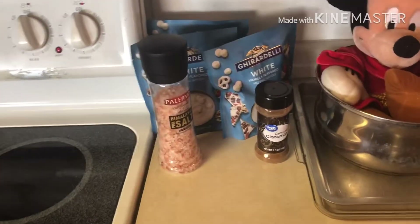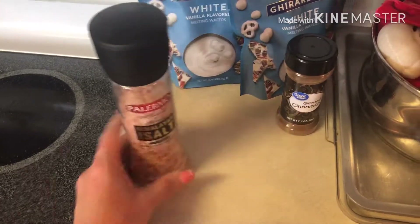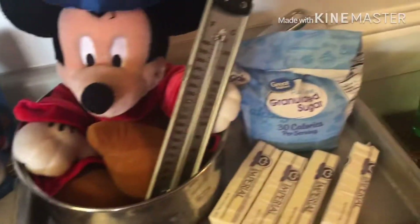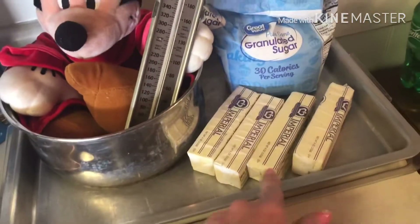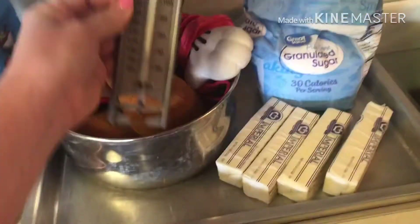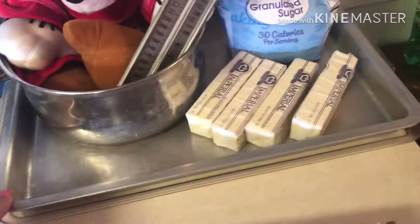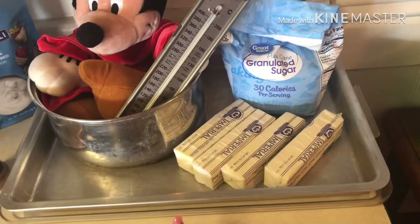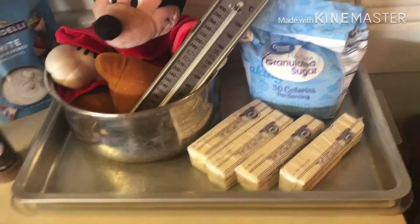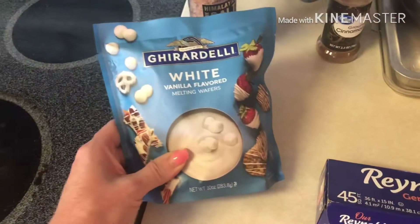These are the ingredients you're going to need to make your churro toffee from Disneyland. You're gonna need some Himalayan salt, cinnamon, and sugar. You're also going to need four sticks of butter, a candy thermometer, and a large saucepan. You'll need some parchment paper and about 25 to 30 ounces of chocolate — I chose Ghirardelli. So those are all the ingredients you need.